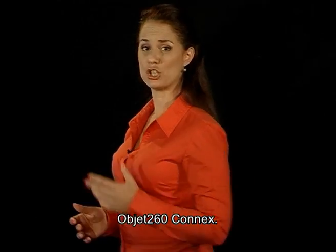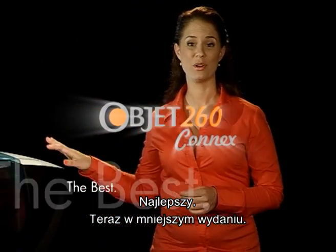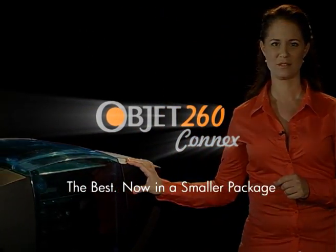The OBJET 260 Connex — the best, now in a smaller package.